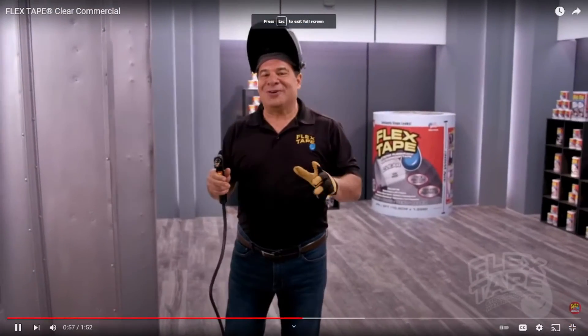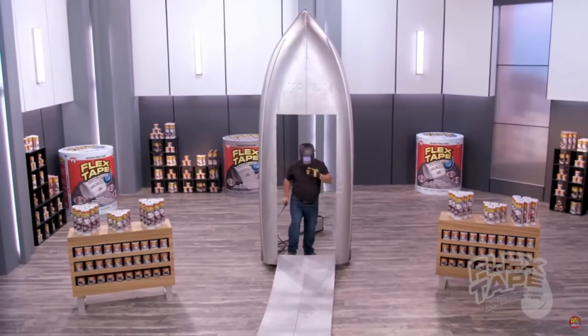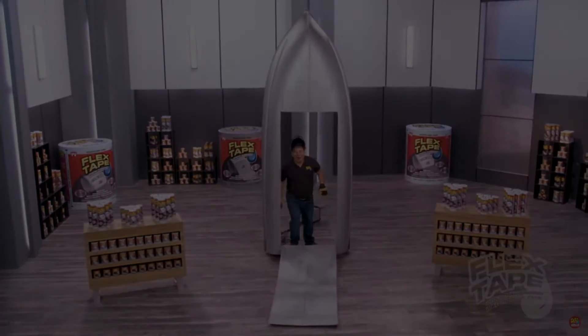To show you the power of Flex Tape Clear, I cut a giant hole in another boat!